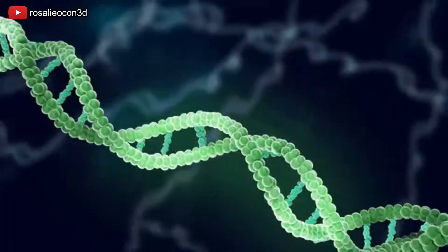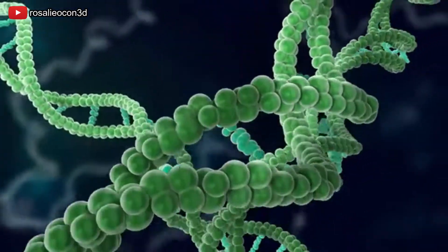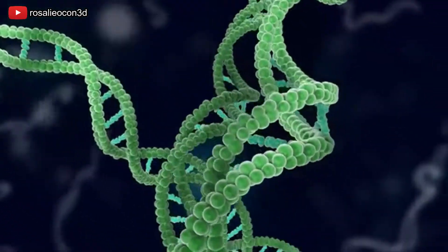Hey everyone, I'm Nicole and today on BioCorner we are finally going to see something that I can't seem to stop talking about on this channel. That's right, DNA! And we are going to see it by pulling it out of a strawberry. This is a really great science experiment to do at home with your kids during shelter-in-place.